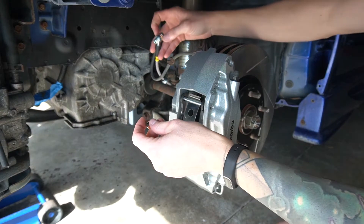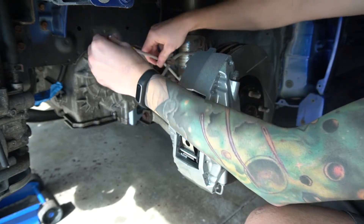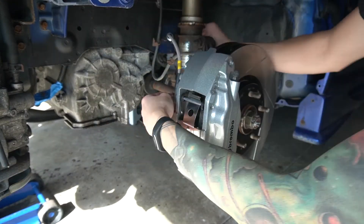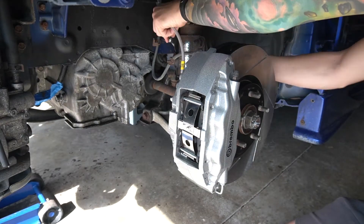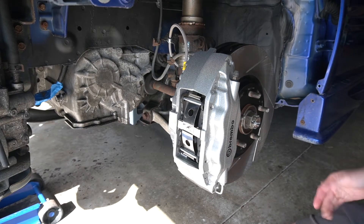Just like before — banjo bolt, crush washer, line, crush washer — and it should mount right in. All right, I got that mounted. I think it's easier for me that way because I don't want to cross-thread that banjo bolt in there.